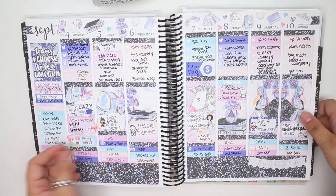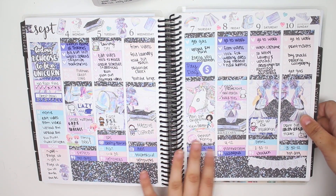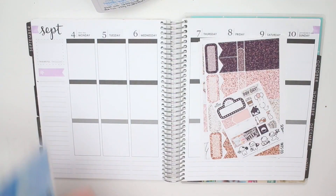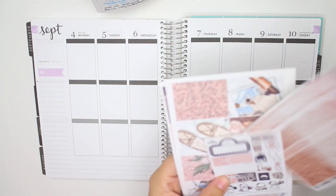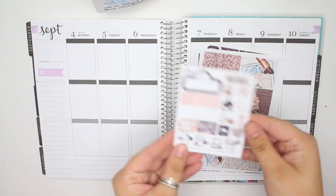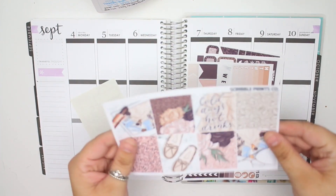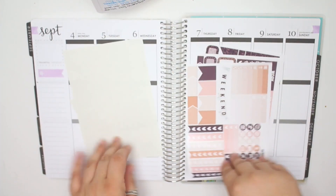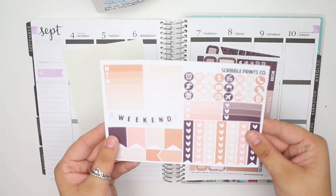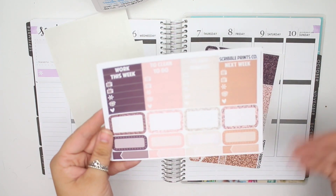This is the unicorn week, which there were a decent amount of things that happened and changed. Let me go through the mini kit really quickly. First thing you have is the freebie — it's the same freebie in all of her kits. Then you have the same full boxes, this is Cold Days and Hot Drinks. And then you have the functional sheet, which is the same in the bigger kits. These are the two sheets exclusive to the mini kit.